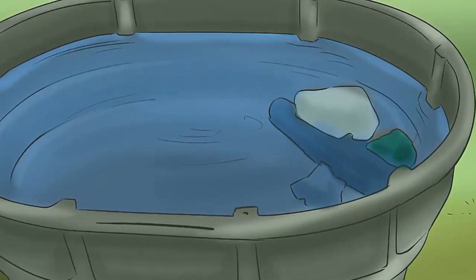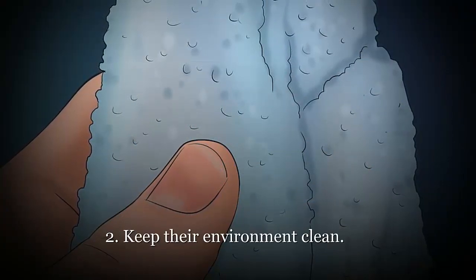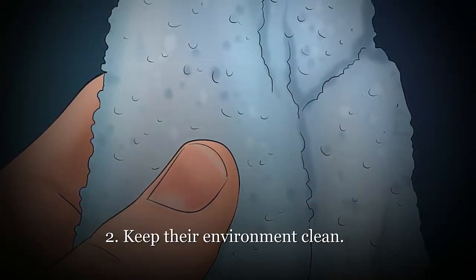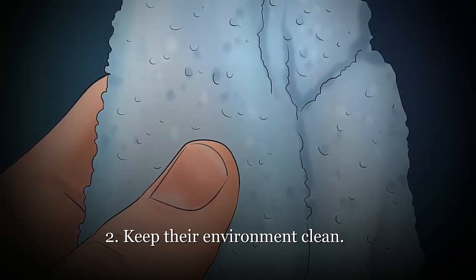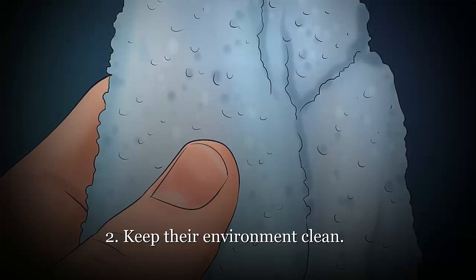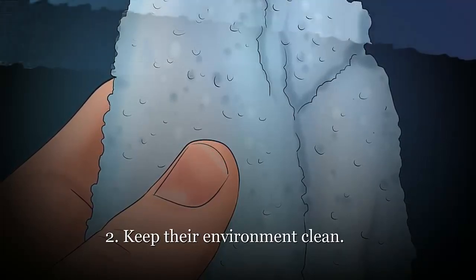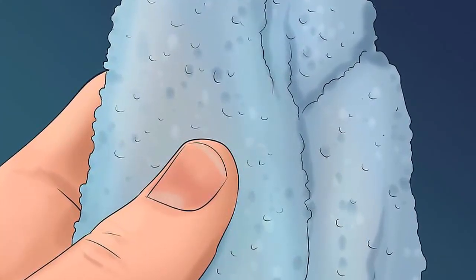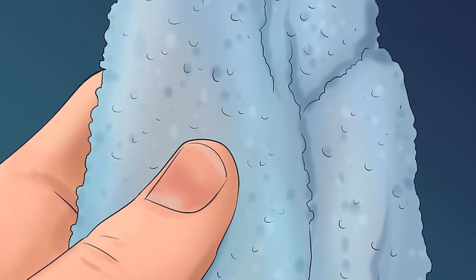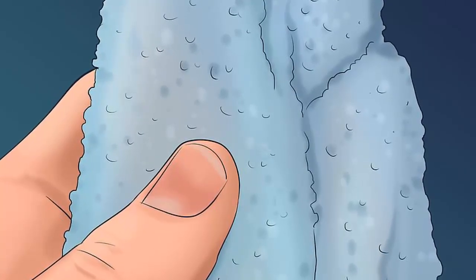Beardies often defecate in their water bowl, so change the water once a day or immediately if you notice fecal matter. For the same reason, you'll need to disinfect the bowl once a week with a 1:10 bleach-water solution to avoid any bacterial buildup. If your beardy is uninterested in drinking, spritz it lightly with water — it will lick the drops off its skin.